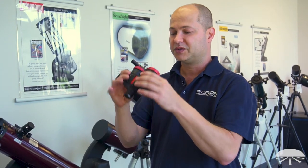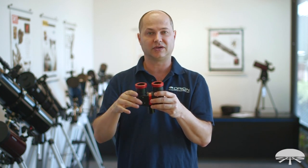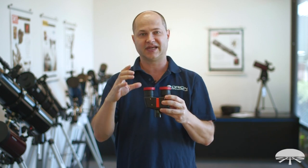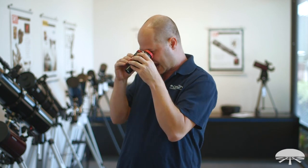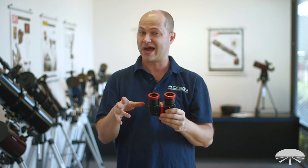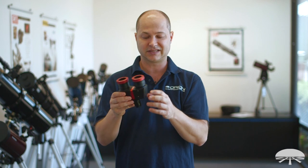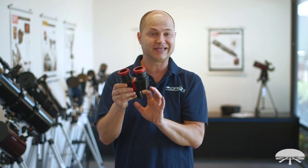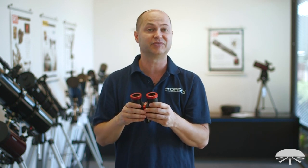If you put this straight through on a refractor, Mak, or Cassegrain, you'd actually get a correct, non-inverted, upright image. If you use this in a diagonal — which is probably what you'll be doing most of the time with a refractor or Cassegrain — with a standard diagonal the image will be upside down. Since this has an erecting lens system built in, using it with a diagonal on a Cassegrain or refractor will give you an upside-down image.